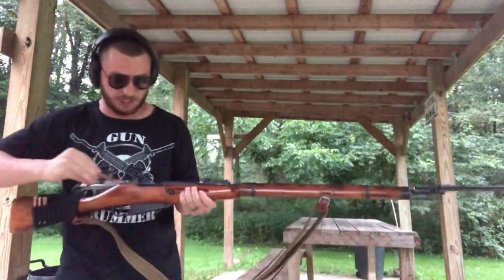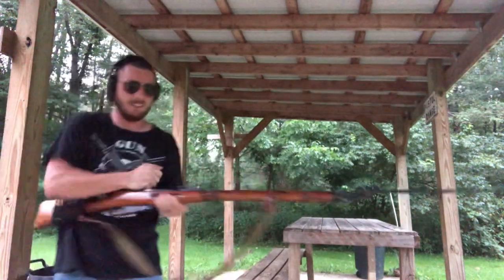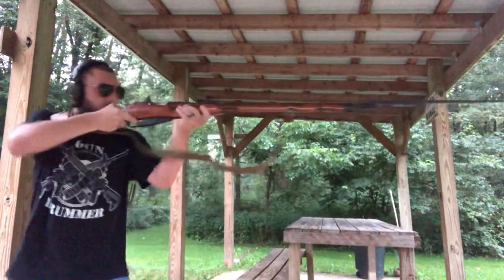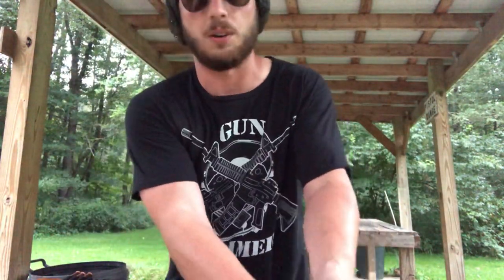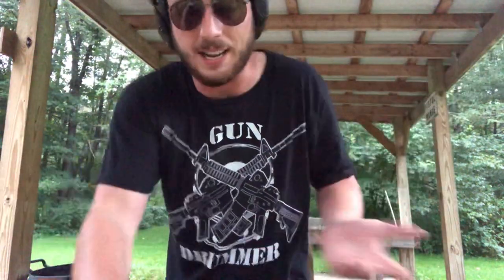It's just a gnarly gun — it's actually really fun to shoot, more fun than most things. Another cool thing is you can buy this ammo in bulk, like a thousand rounds of surplus ammo, and it lasts forever. With an AR, a thousand rounds is like a couple of songs, but with something like this — a bolt action — you can get a thousand rounds and just shoot for like two years. It's so awesome.